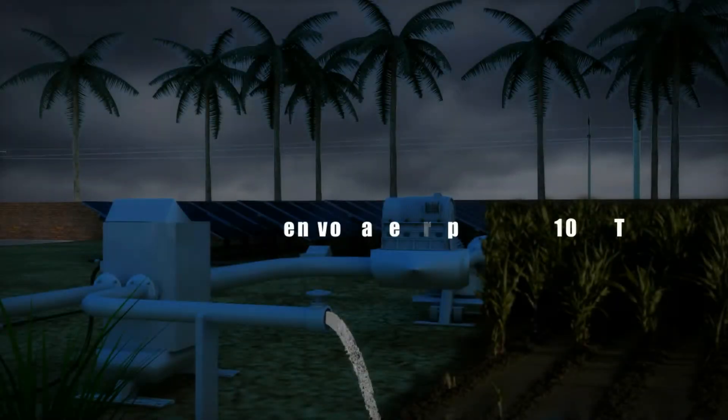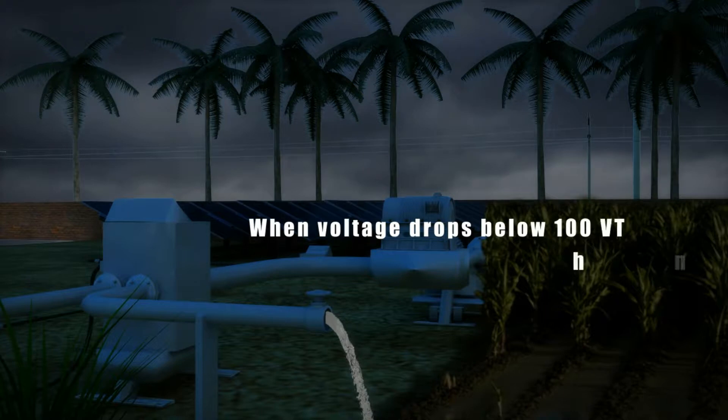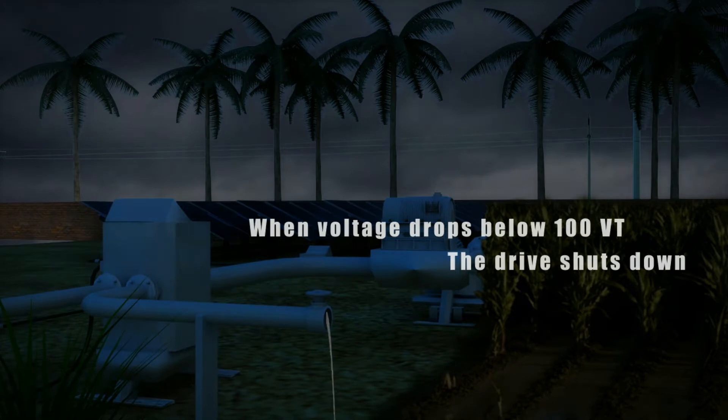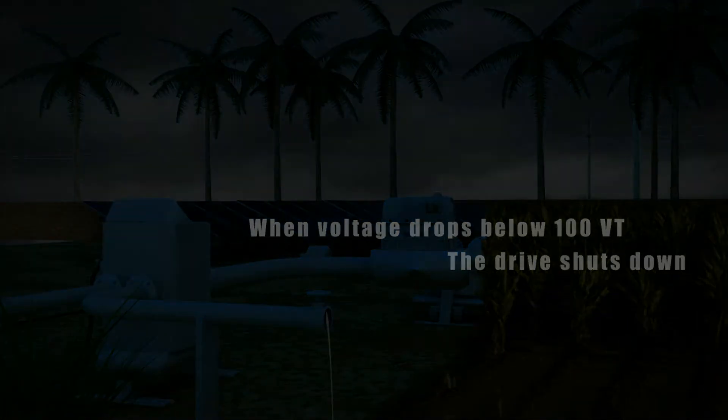When the voltage is lower than the maximum power point voltage, the drive will stop working and the whole system will stop. When the voltage is below 100 volts, the drive automatically turns off the internal power supply and the drive screen will be off, waiting for a new round of sunrise to start working again, automatically.